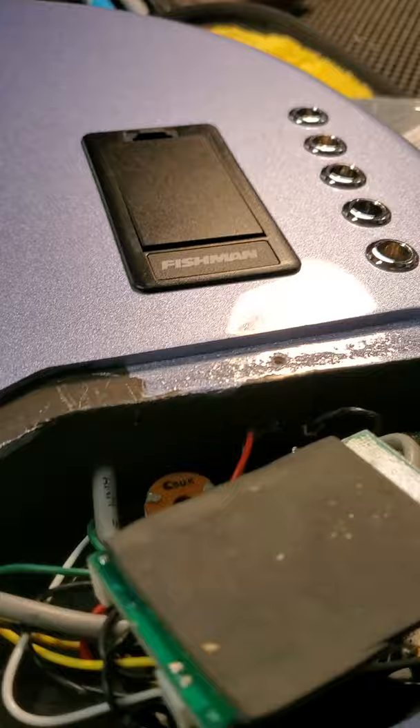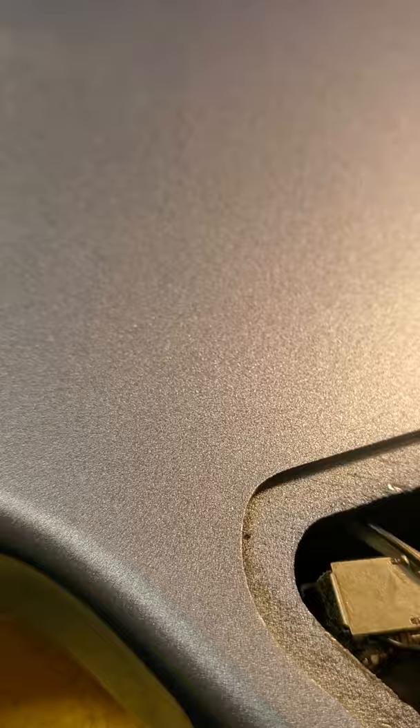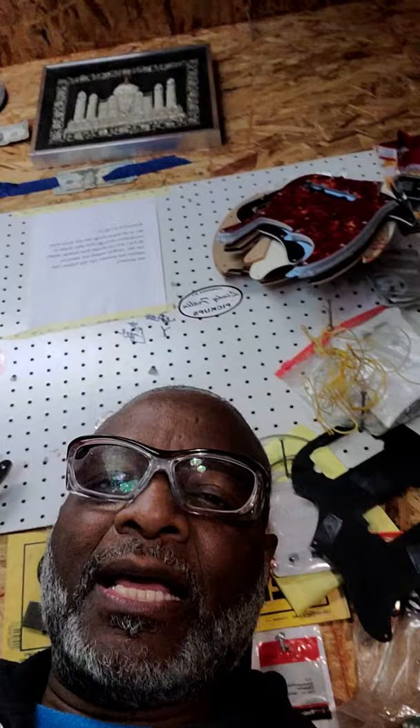Alright, so today we're going to learn — for those who don't know — a lot of us get 5502s and we really don't know what's going on inside the bass. A lot of times we get the bass and we don't like the way it sounds. And so because we don't like the way it sounds, we sort of start changing stuff. I ain't mad at you. But look, let's look inside the insides of a 5502. Let's do that.